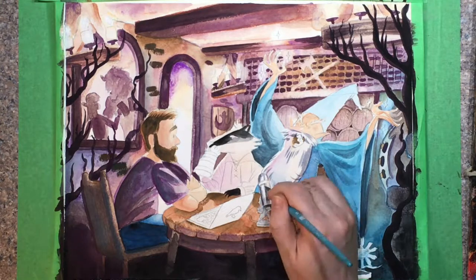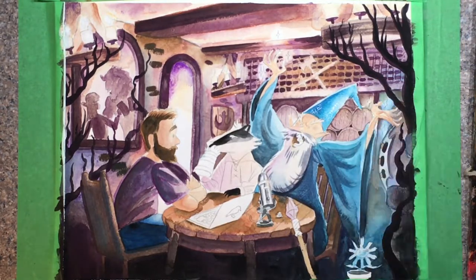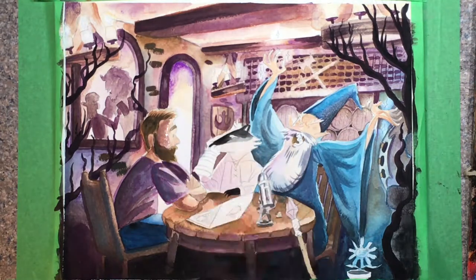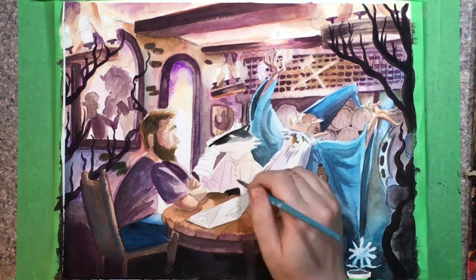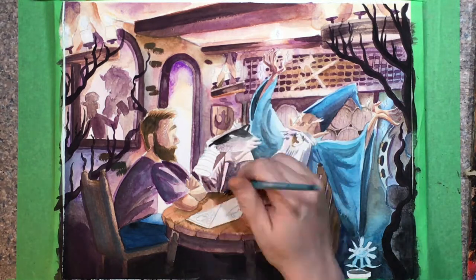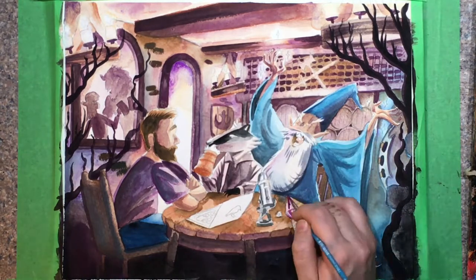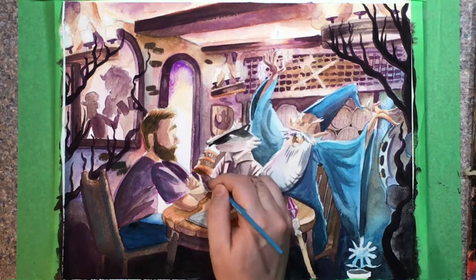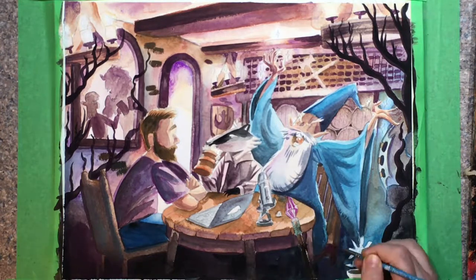The microphone in the painting is actually the microphone I'm talking into right now — I used it as a reference model. I know a lot of people don't like that particular model of microphone; it's on the cheaper end. Here's where I start adding in more of that darker shadow, and for the skin tones I'm mixing skin tone with purple because there's so much purple in this room.